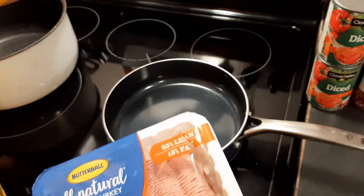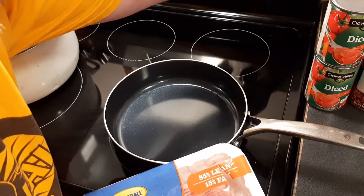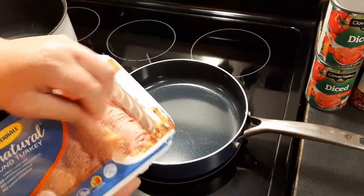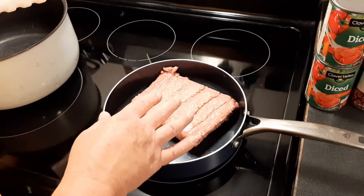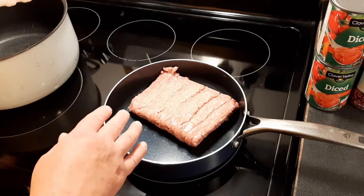People are going, ground sausage, that's weird. Yeah, I know it's weird — don't knock it until you try it. We're going to go ahead and brown this up, then we're going to start adding our ingredients.